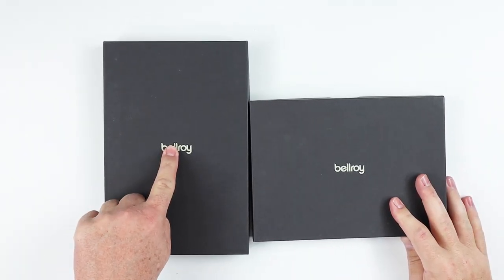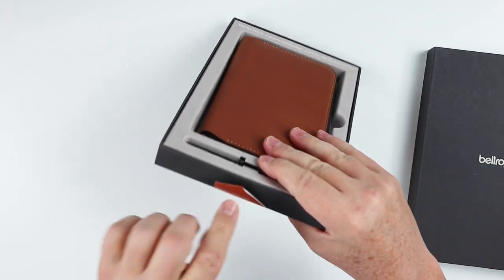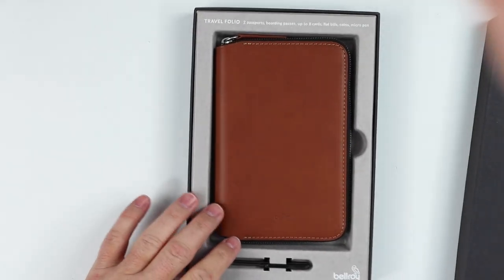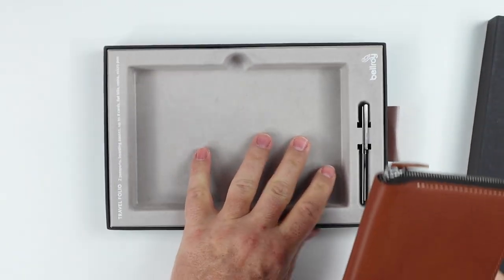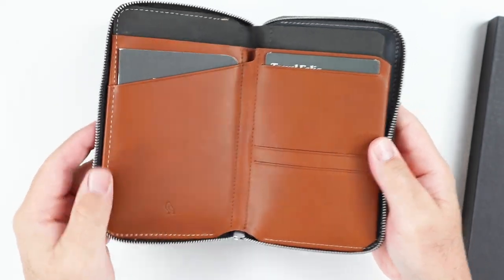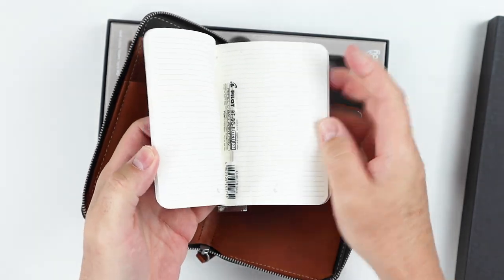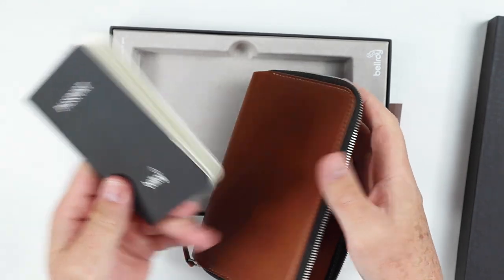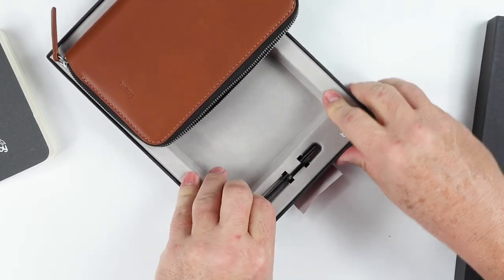These are big — let's get a better look. We have the Bellroy Travel Folio and the Travel Wallet. Starting with the folio: typical Bellroy packaging with a tag at the bottom. This is the caramel color; it also comes in obsidian — a very deep black — and ocean. As we can see, it has a zipper opening, which is why it's called a folio. Inside we have some example materials and it comes with a refill for the included pen.